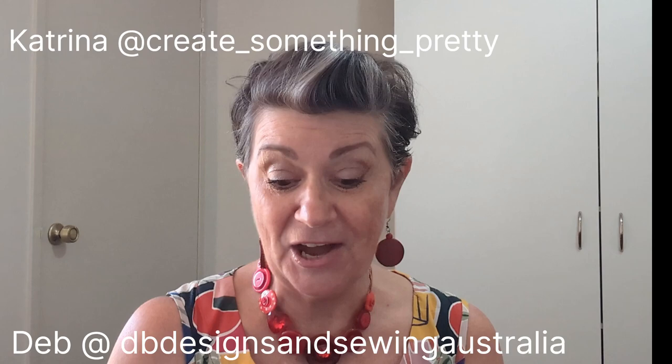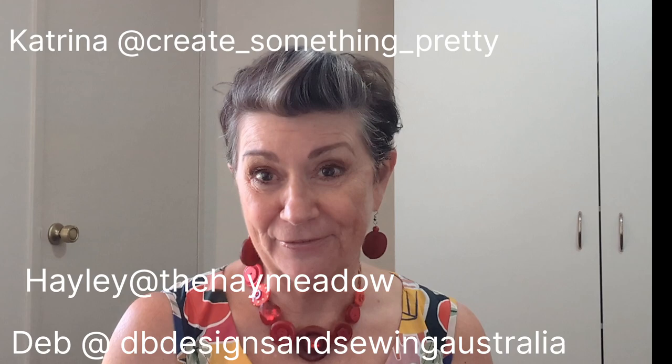We decided to get together, us four YouTubers, and create a small group with an Australian challenge. We call ourselves Sewists of Oz — Oz as in O-Z, even though we are Aussie as in Australia. We are Katrina from Create Something Pretty, Deb from DB Designs and Sewing Australia, Hayley from the Hay Meadow, and myself.